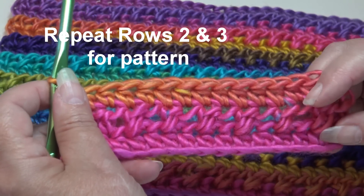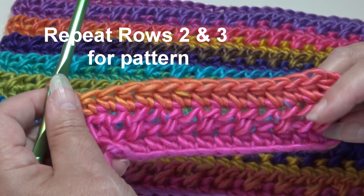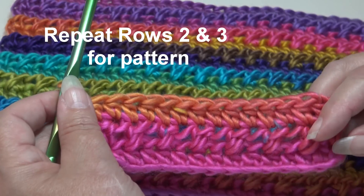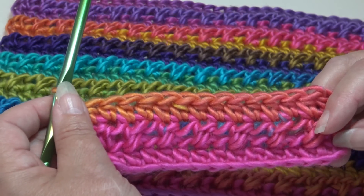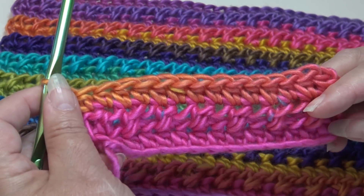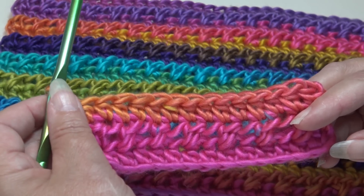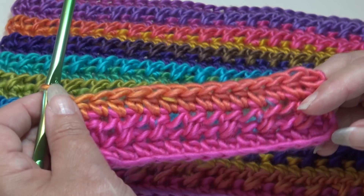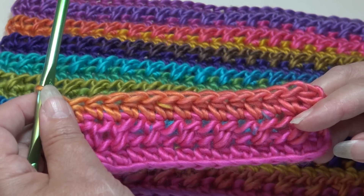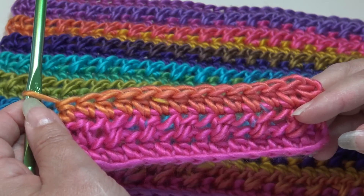To continue working on the pattern, repeat Row 2 and Row 3 over and over, ending on Row 3 with a half double crochet in each stitch across. All my stitch of the week patterns are free — there will be a link to our website creativegrandma.net. Click on the stitch of the week button, scroll down to stitch number 105, and click on the Easy Peasy Half Double Crochet Cross Stitch to pull up the instructions. You can download it to your computer and follow along with the video. Thank you for stopping by — if you enjoyed this video please hit the like button, subscribe so you don't miss any of the crochet fun, and until next time, happy crocheting everyone!